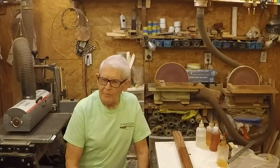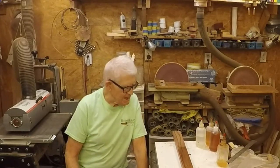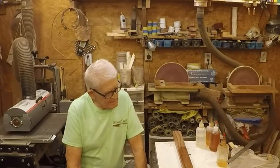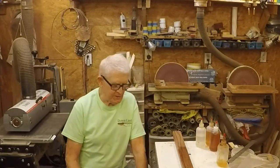Hello and welcome back to my shop again. I'm Earl, Earl Small Segment Shop. Today I'm going to be making some friction polish and using it.